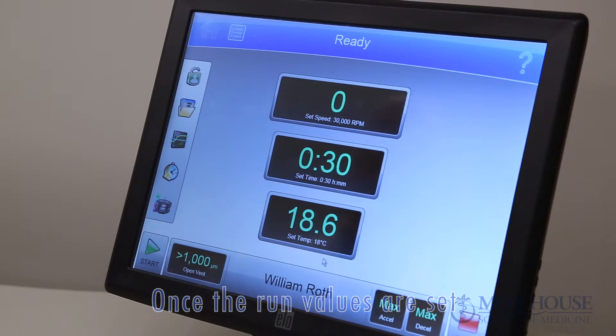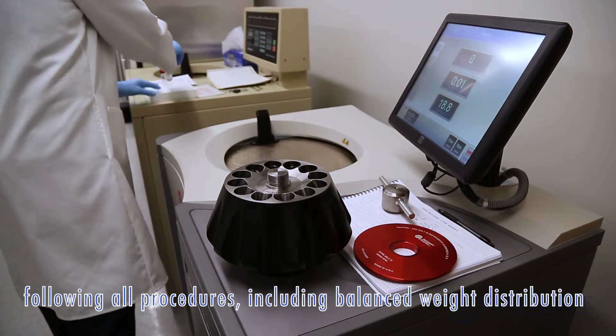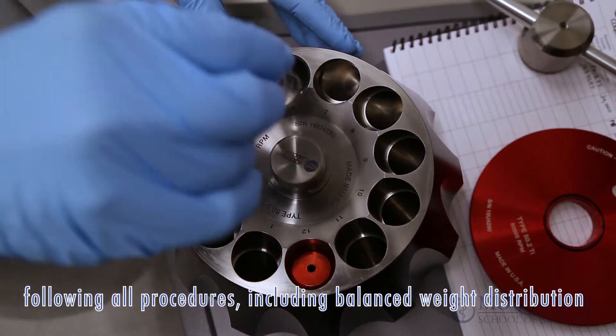Once the run values are set, prepare your samples and place them in the rotor following all proper procedures, including balanced weight distribution.